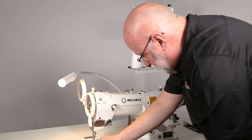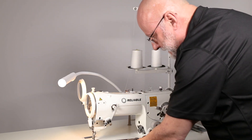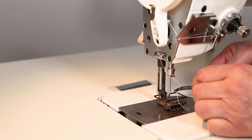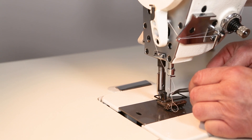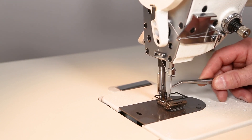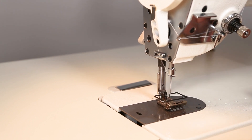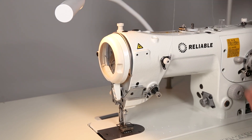Come in behind your needle thread eyelet support, give the thread a clean cut, and insert it from front to back. The long groove is in the front and the cutout and the scarf are in the back. Now just move the front cover back into position.